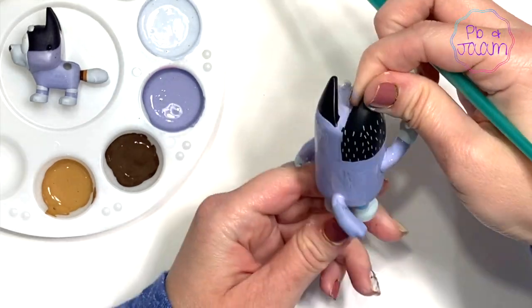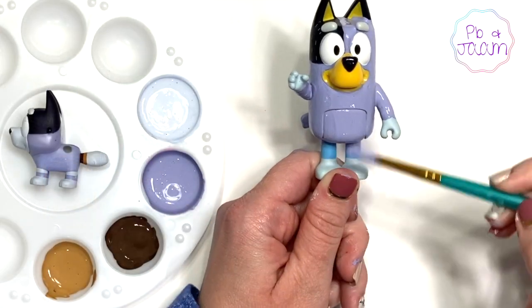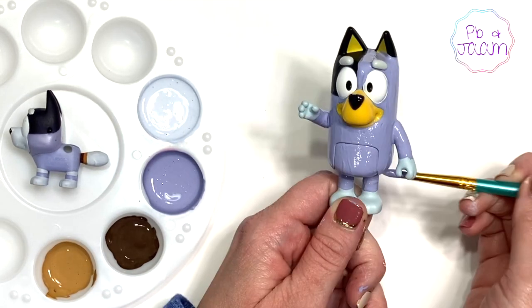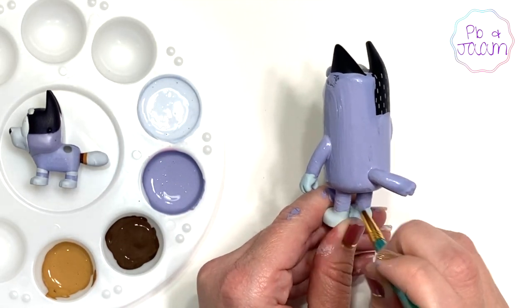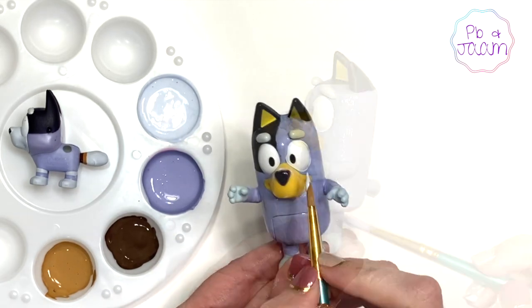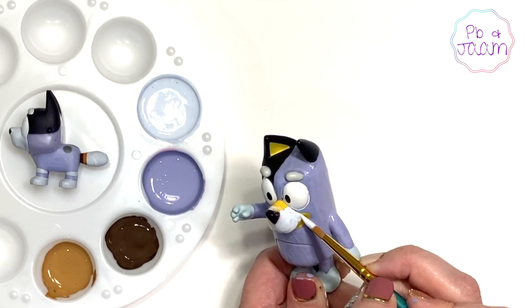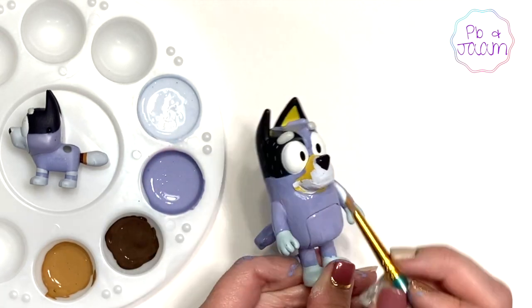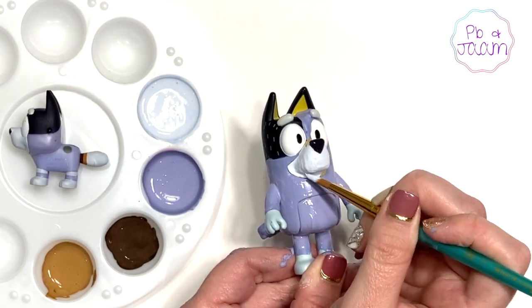I'm just going to give him a second coat of paint so that he has better coverage.